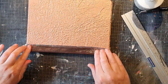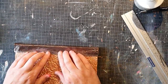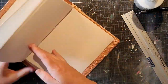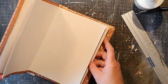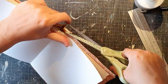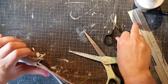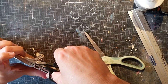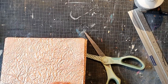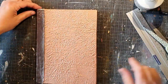On the other book I showed you earlier I used linen fabric for the spine. I like this way also, but because of the sewing it takes a little bit more time to make this book than the other one with the fabric. I can link you to the other video at the end of this video.